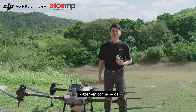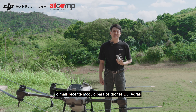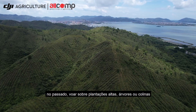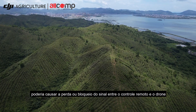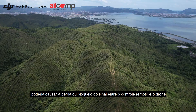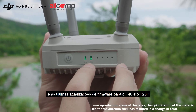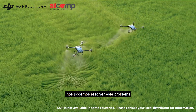Hey everyone, nice to meet you. In this video, we will introduce the latest module for AGRIS: DJI Relay. Previously, flying over tall crops, trees, or hills might block the signal connection between the remote controller and the drone. Now, with DJI Relay and the latest firmware for T40 and T20P, we can solve this problem.